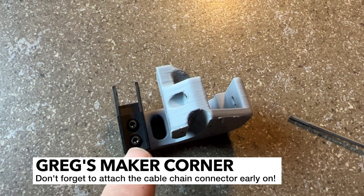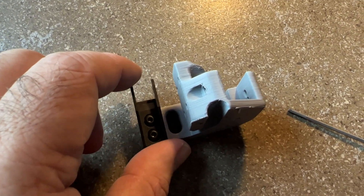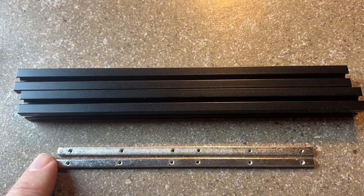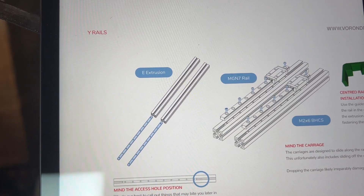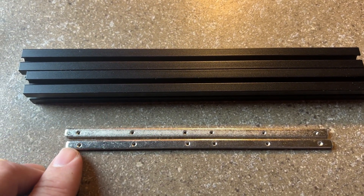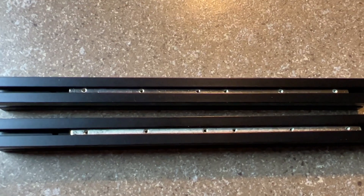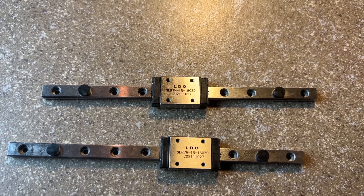Something I missed in my original build was adding the cable chain link at the very beginning, so definitely don't forget that — fortunately the manual has been updated and calls it out much more clearly. Something I really like about the LDO kit is the metal nut carriers that are included. You can use either the 3D printed ones or these LDO nut carriers — I'm going to use these because it's a much better interface and you don't have to worry about plastic.